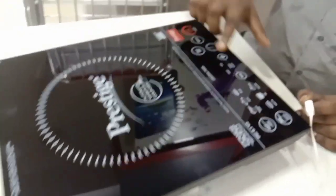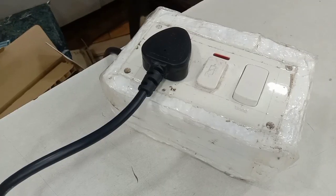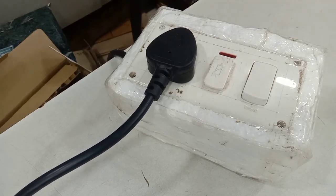We can edit the other switches. Now we are going to switch on.